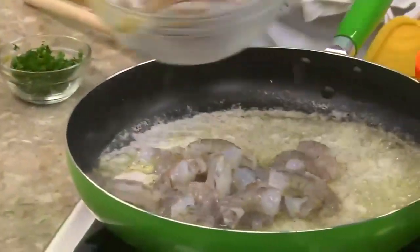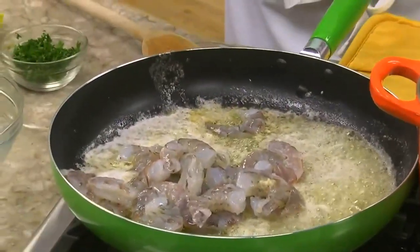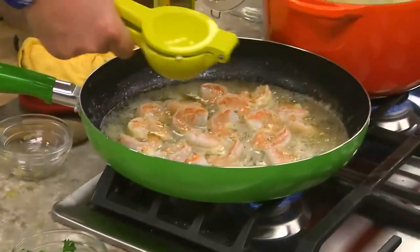Once it's tender, we toss in some shrimp. And when they're pink, we stir in some lemon juice and a little parsley.